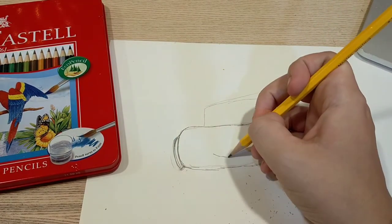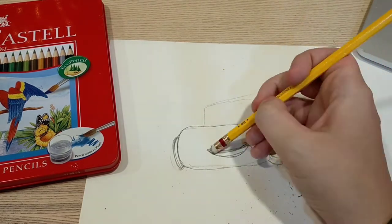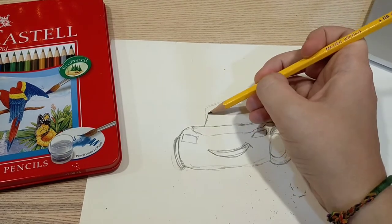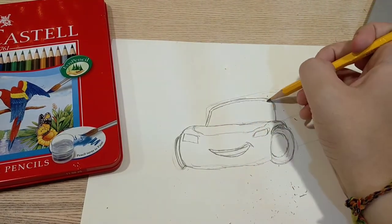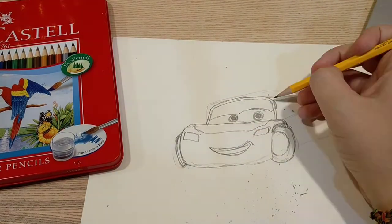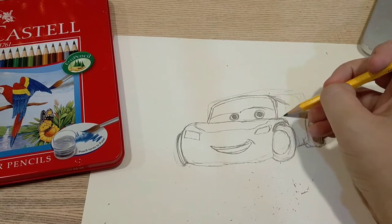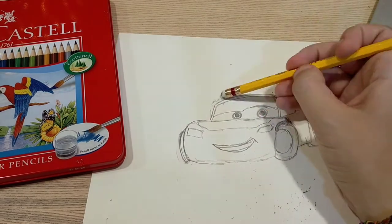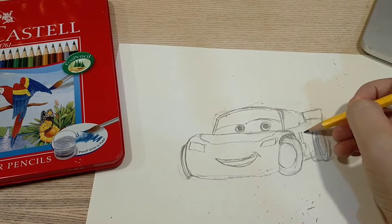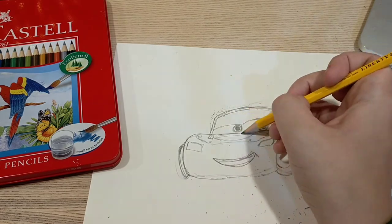First I did the front of him and also his wheels. Then I drew his mouth in the middle, some headlights, and I saw there was some writing on the top of his front. I also drew his eyes and I said wow, that actually kind of looks like Lightning McQueen! Then I put another circle or an oval a little bit behind the other one and started to make the rest of his body. It looks a little bit funny but it looks pretty good.